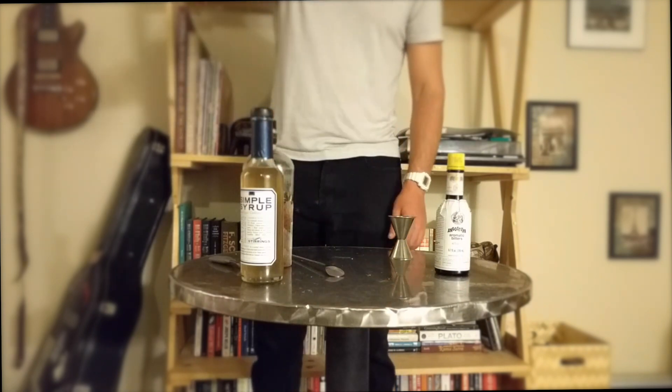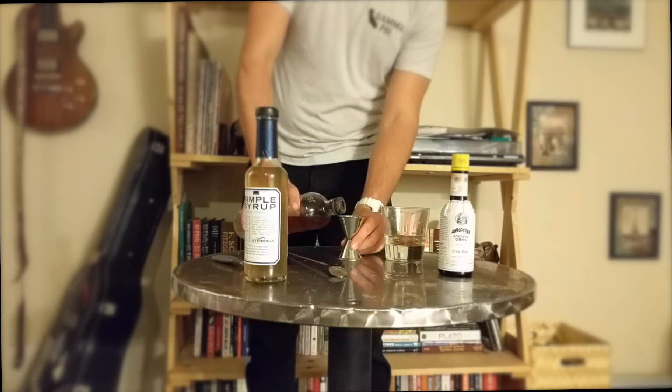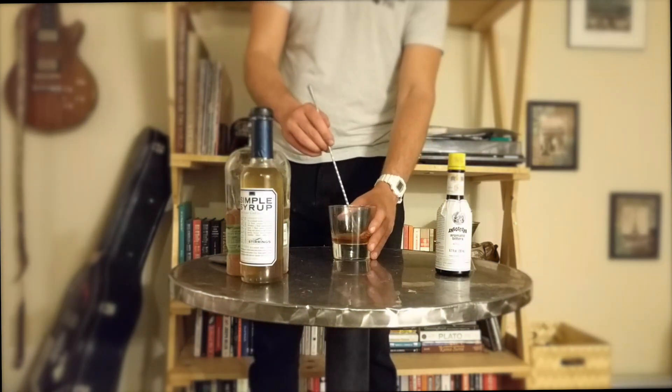I'm just gonna see how that smells. Now we'll pour in one and a half ounces of rye whiskey. We could choose almost any alcohol for this drink but rye is a nice easy starting point. Stir it up once more.